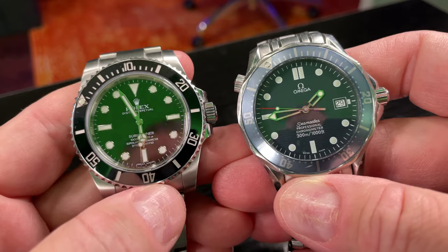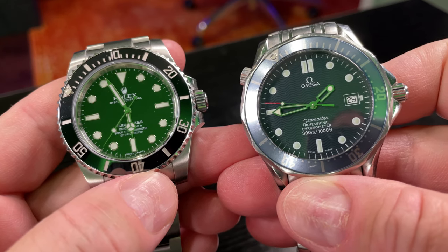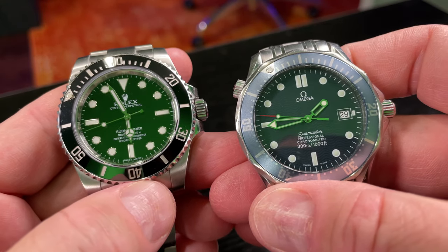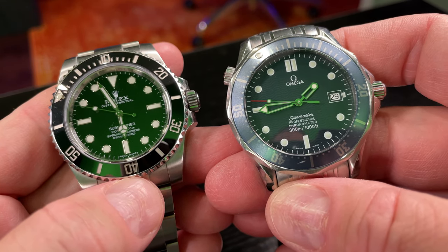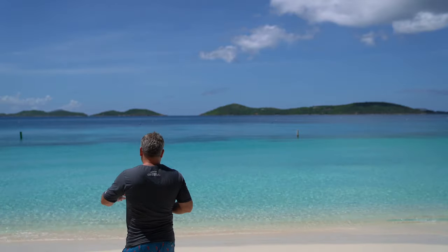So there you have it — soap scum on dive watches. Stay tuned, subscribe, and ring that bell icon to be notified whenever I post another video. If you've got suggestions for future Timepieces for Tomorrow videos, comment below and I'll try to respond with an upcoming video. Check out timepiecesfortomorrow.com to find all my other videos. Y'all have a good day — it's youtube.com/IrixGuy.